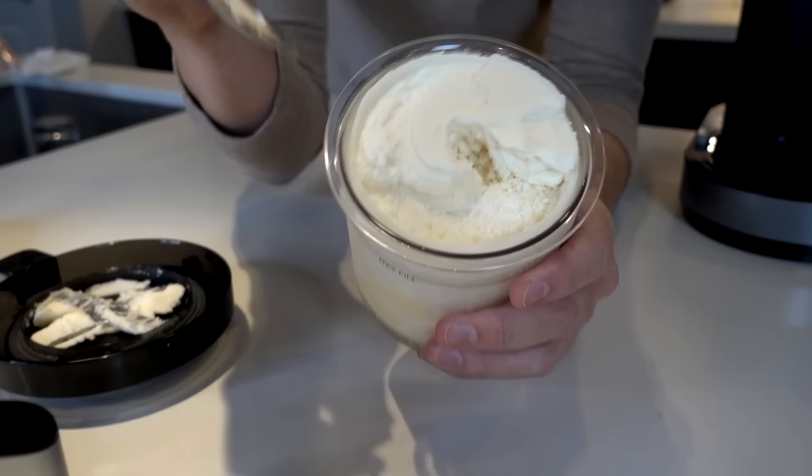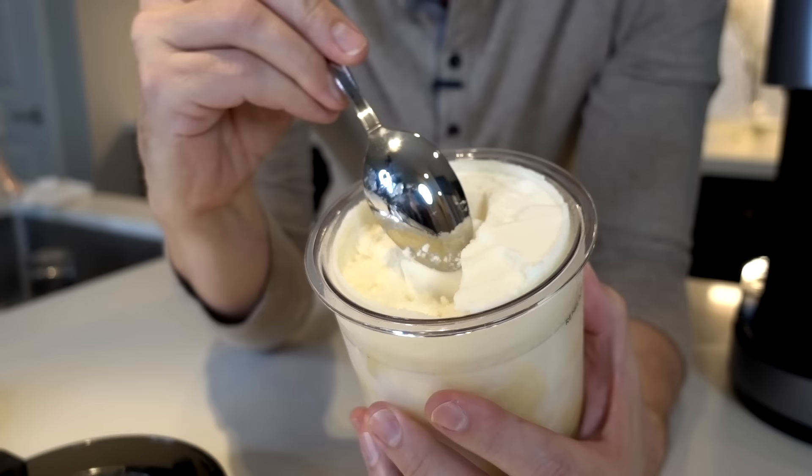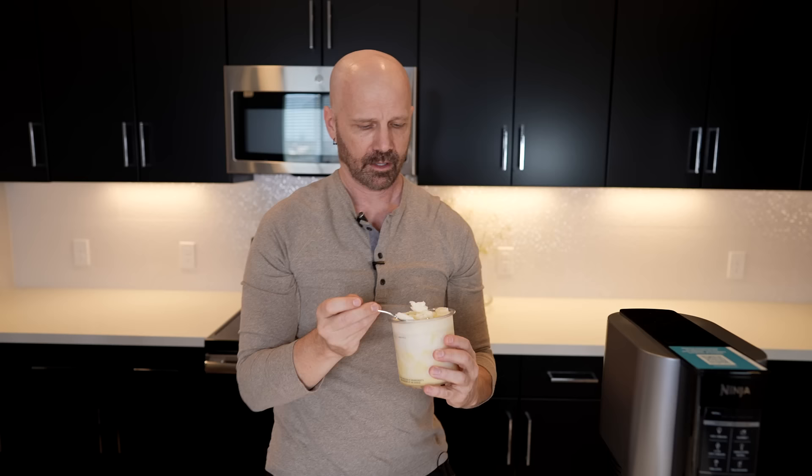It looks better than I thought it would. I'm actually very shocked at this one. It does taste like a very strong pineapple sorbet — even the texture is good. It's not crumbly at all. It looks beautiful. It has a very creamy texture. It's very good.